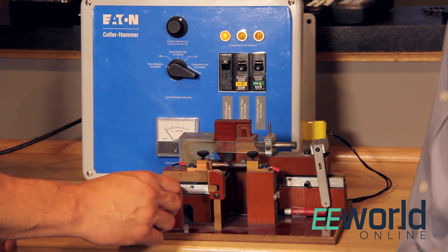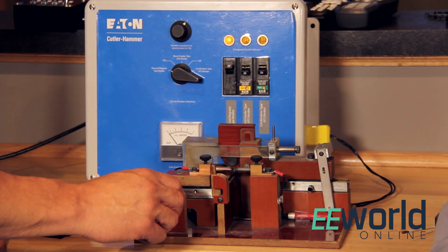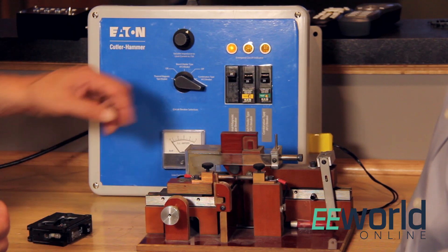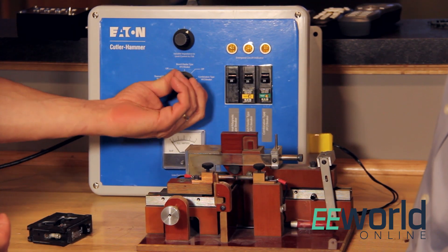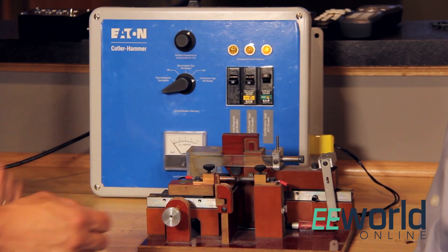As you can see, that normal breaker can't trip on that kind of a fault. The reason is because that current is limited by that arc — the resistance of the arc. So now what we're going to do is we're going to change this over to the arc fault circuit interrupter, and we'll do a similar kind of fault.